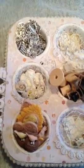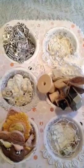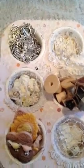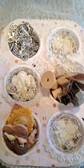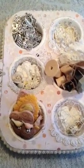My swap partner was Tracy. The actual swap was a candy box swap or something similar to that, but she decided that we'd swap an altered muffin tin instead. She asked for a shabby muffin tin.